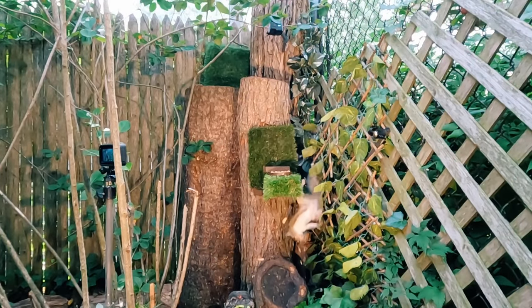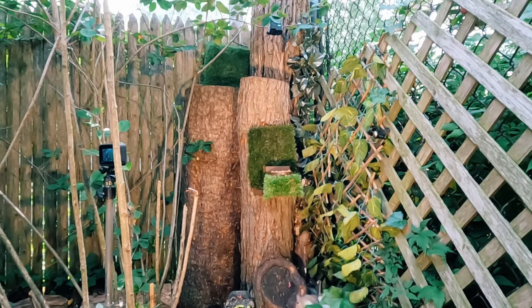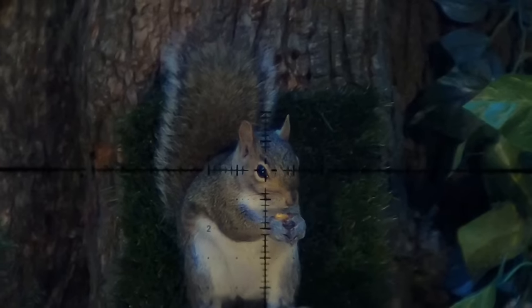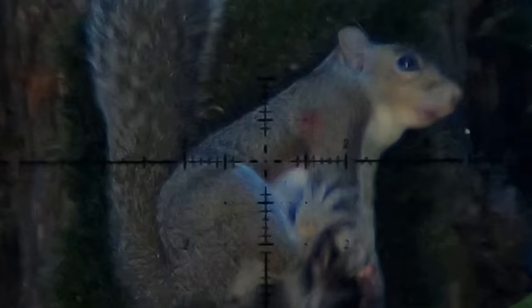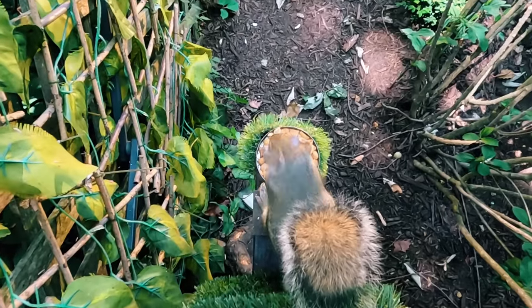And later in this video, I hang up a lung on the backstop with a second shot. These double taps seem excessive in my backyard, but they can really come in handy out in the woods, and practice makes perfect.